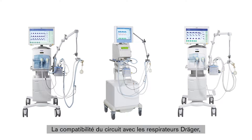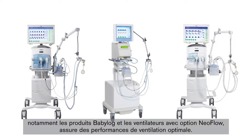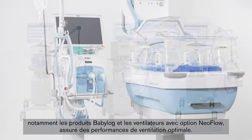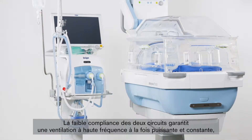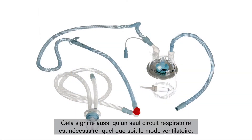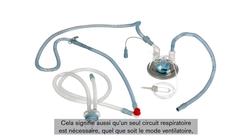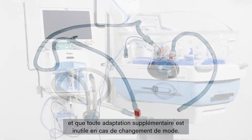The attuned system compatibility with our Draeger ventilators, such as the Babylog family and devices with NeoOption, ensures optimal ventilation performance. Their low compliance enables both systems to support powerful and consistent high-frequency ventilation, especially with the Babylog VN500 breathing device. This also means that only one breathing circuit is required for all modes of ventilation and that no additional replacement of the system is needed when changing the mode.